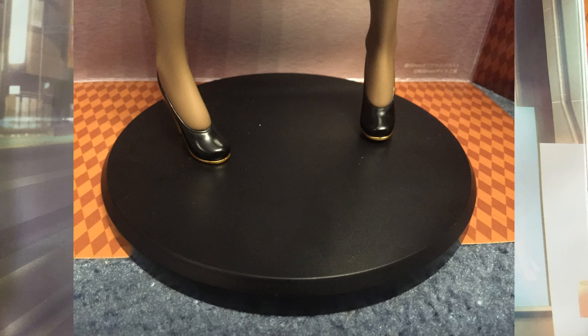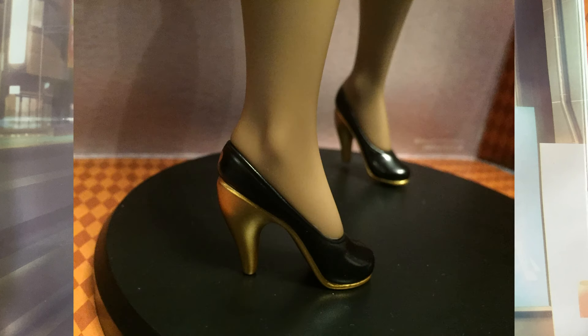Starting with the negatives: the base is extremely boring — plain black, not at all exciting. A base with a piece of pavement would have been a lot better and would have made her look even sexier with the background art provided. When is a figure company going to realize we want more exciting bases? We don't want plain black, plain white, or just a round disc — we want something that puts the character into the situation they're trying to create. Unfortunately, Shiho still gets a plain black base, which is a shame.